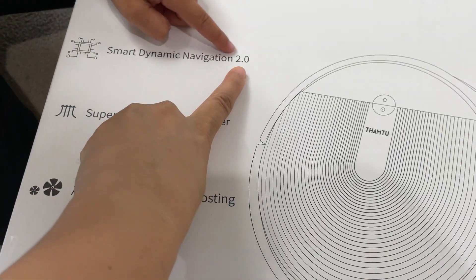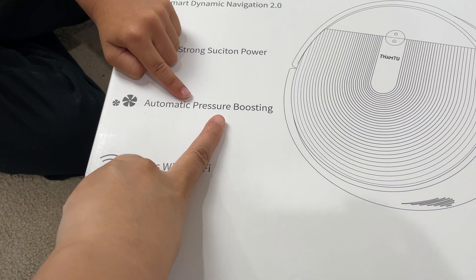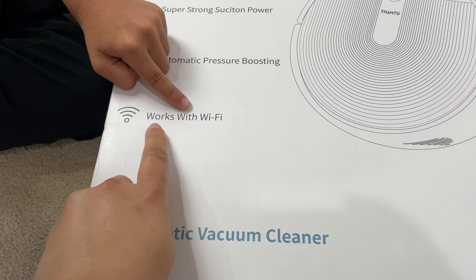Smart dynamic navigation 2.0, super strong suction power, automatic pressing, boosting, and works with Wi-Fi!